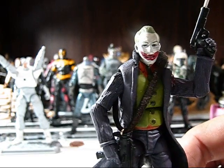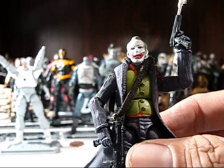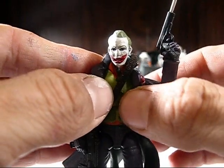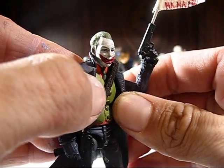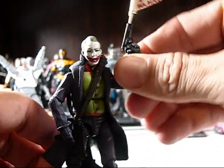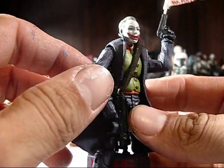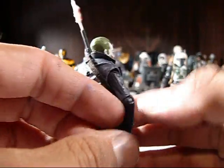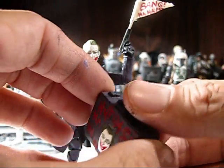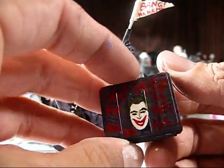I'm very proud of this custom — I think it turned out fantastic. The body is a Cobra Commander Rise of Cobra body. I Dremeled that down until it was flat on his chest and stomach area, then sculpted the collar and waistcoat with a tie. I also made him his gag gun and an Uzi-style weapon with a custom strap on it. He also comes with a case — I painted the Joker's portrait on it, and each canister of Joker poison has another mini portrait of him on there.